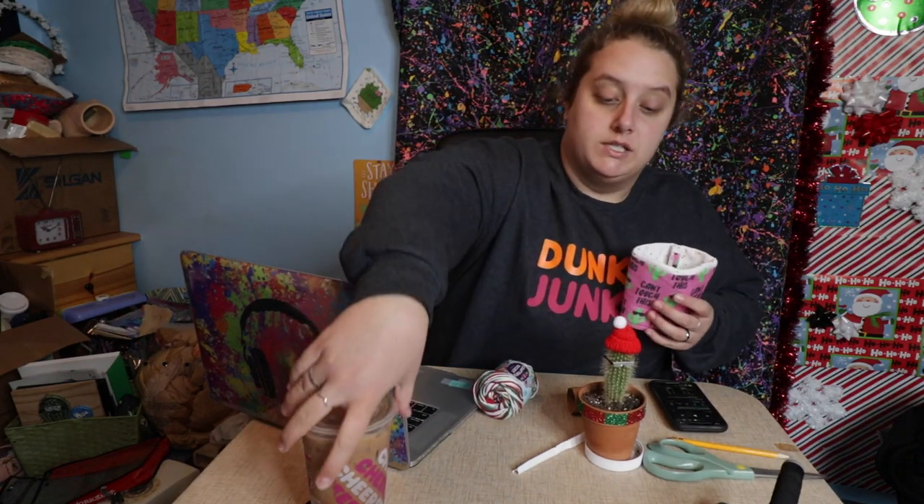That's my whole crafting bin back there and let me tell you the crafting bin is exploding. Christmas time does something to this cat because he is dipping and dodging out of here trying to get to the wrapping paper, the ribbons, the bows — he loves all that stuff.